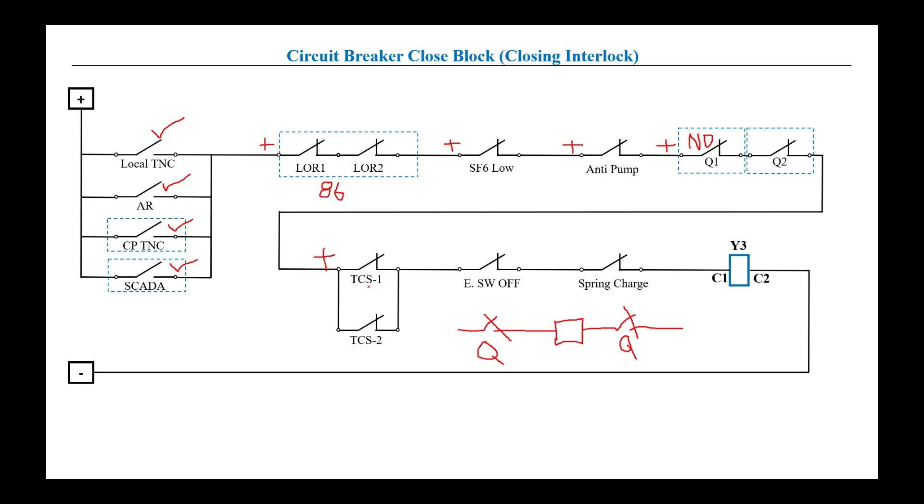The next check is 3CS — trip coil supervision. We have two trip coils: trip coil one and trip coil two. If any one of the trip coils is healthy, positive will pass through. Only if both are faulty will these points open and block the positive. If trip coil two is healthy it will extend positive, or if TCS one is healthy it will extend. If both are healthy, positive will certainly pass through.